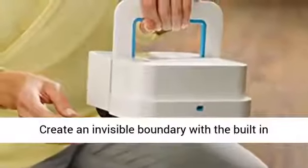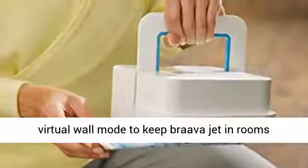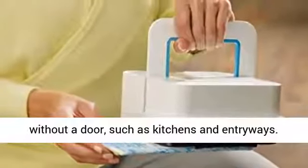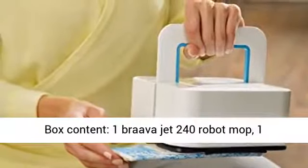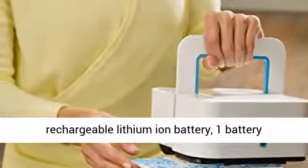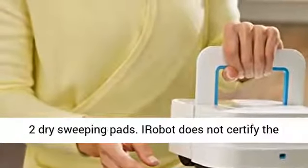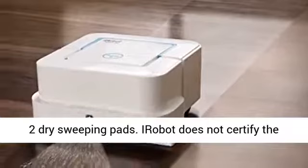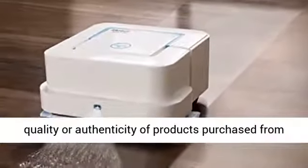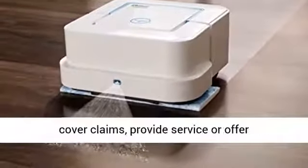Create an invisible boundary with the built-in virtual wall mode to keep Braava Jet in rooms without a door, such as kitchens or entryways. Box contents: 1 Braava Jet 240 robot mop, 1 rechargeable lithium-ion battery, 1 battery charger, 2 wet mopping pads, 2 damp sweeping pads, 2 dry sweeping pads.